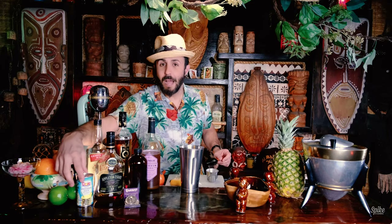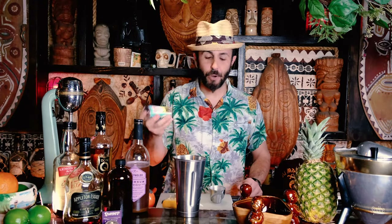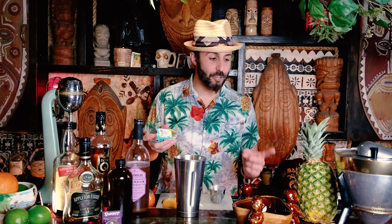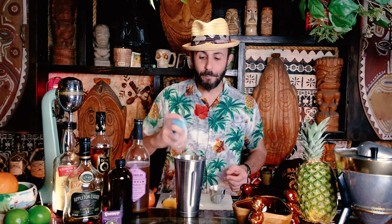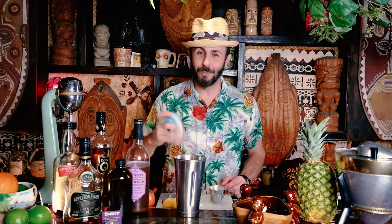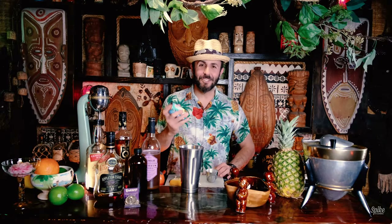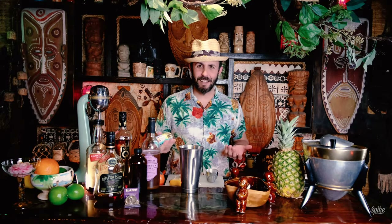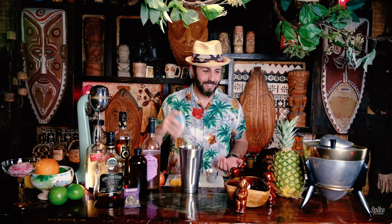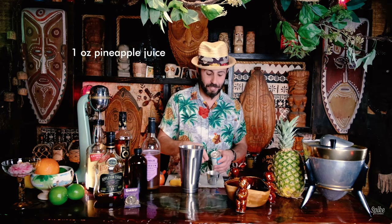One ounce of pineapple juice. I see a lot of tiki bars using these small cans — it's more convenient than trying to juice a whole pineapple. The only thing is you've got to make sure you shake it up. My buddy Kelly Merrill from Trader Sam's pointed out in one of my previous videos that I wasn't shaking the pineapple juice and it came out all watery. Lesson learned — I'm not a professional.